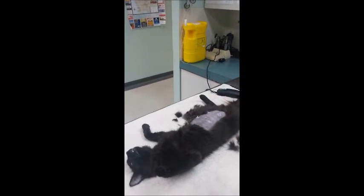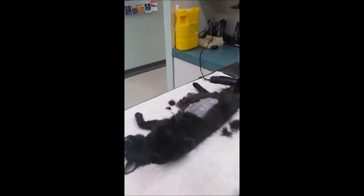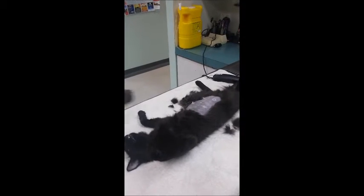Once I've finished clipping the cat, I will get the loose hair with the vacuum cleaner and clear it all away to ensure that no loose hair is moved into the operating theatre.